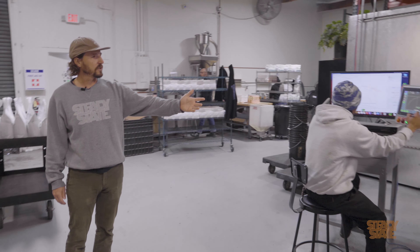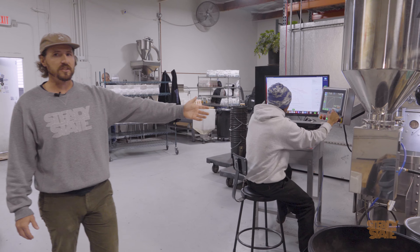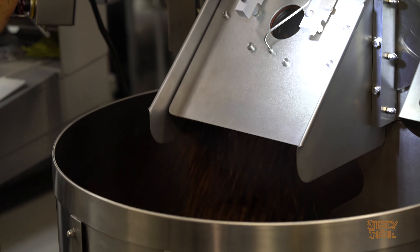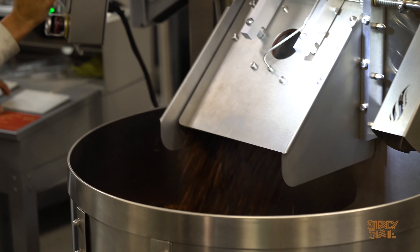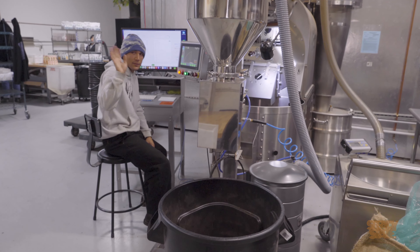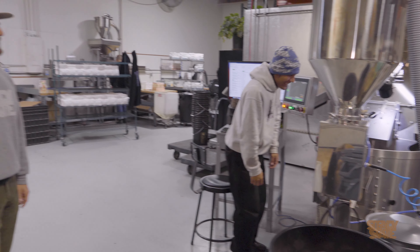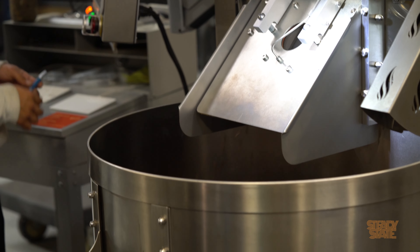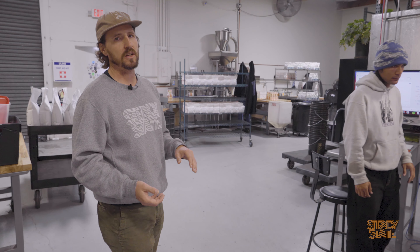We're about to end this roast, so let's get a shot on the roast ending. After the coffee comes out, there's a separate fan and a perforated surface with a bunch of holes where it pulls cool air over the coffee to help cool it within a matter of minutes, because it comes out at over 400 degrees.